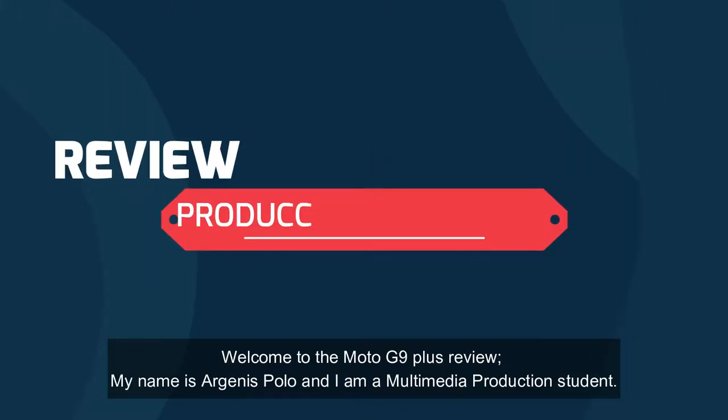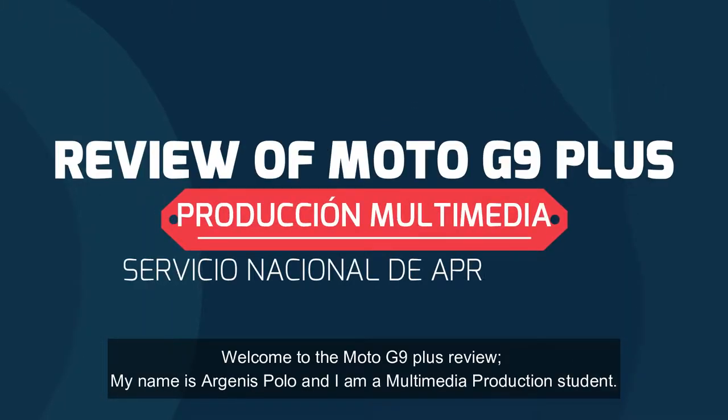Welcome to the Moto G9 Plus review. My name is Arjenis Polo and I am a Multimedia Productions student.